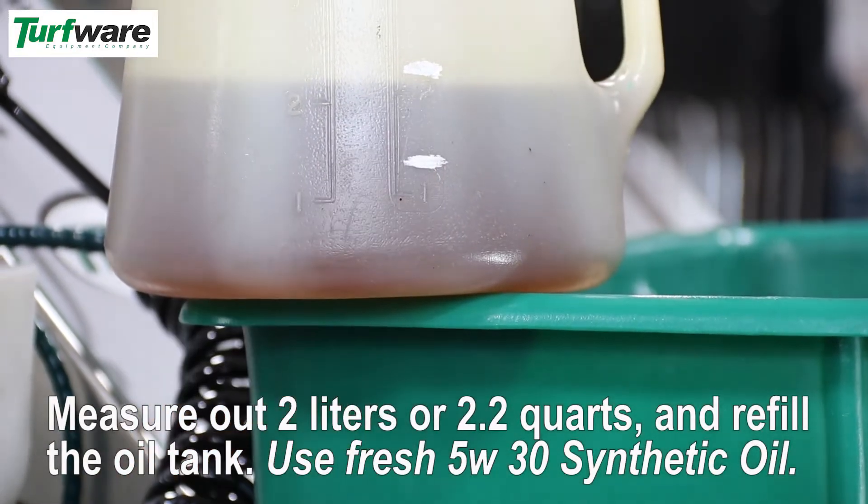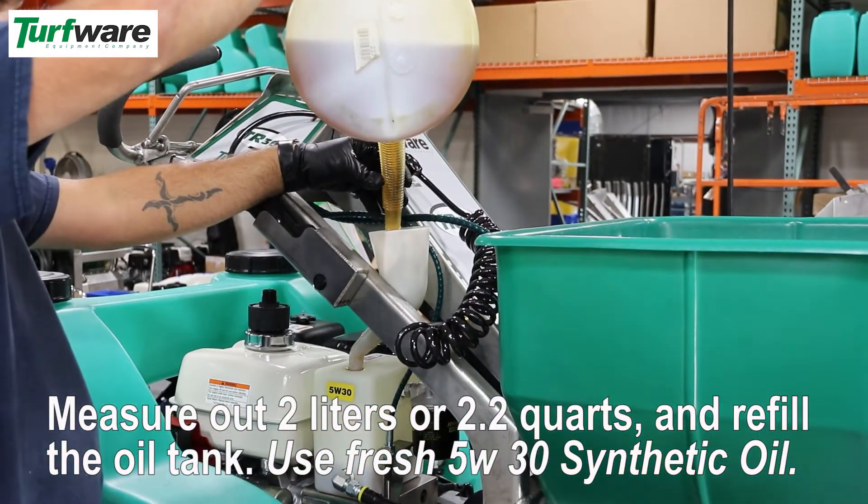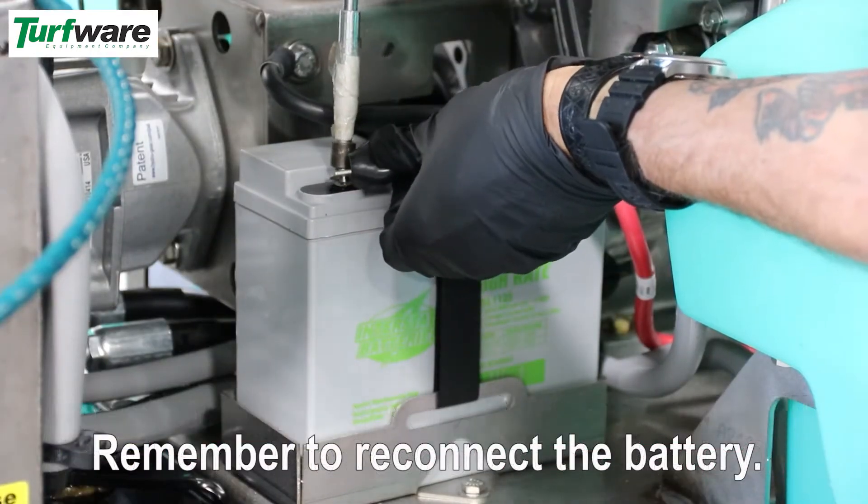Measure out 2 liters or 2.2 quarts and refill the oil tank. Reconnect the battery.